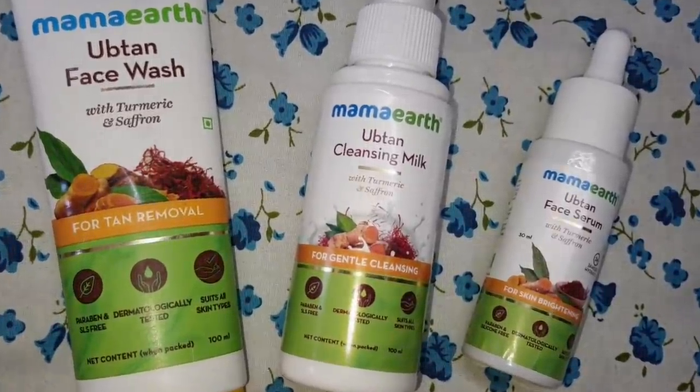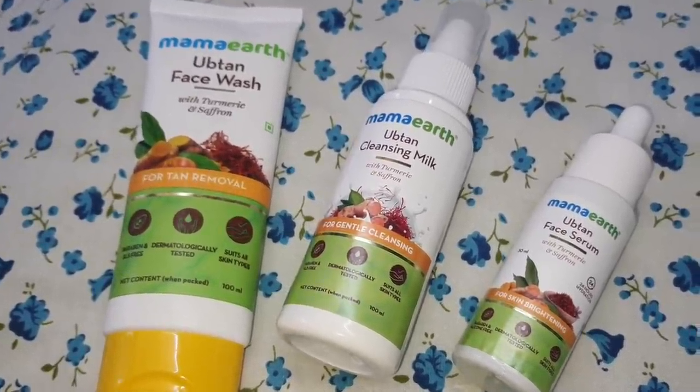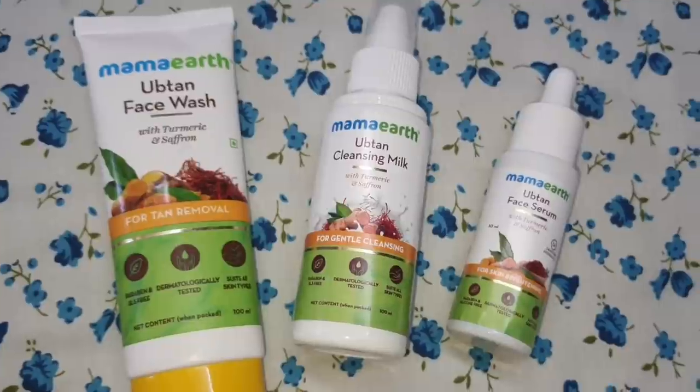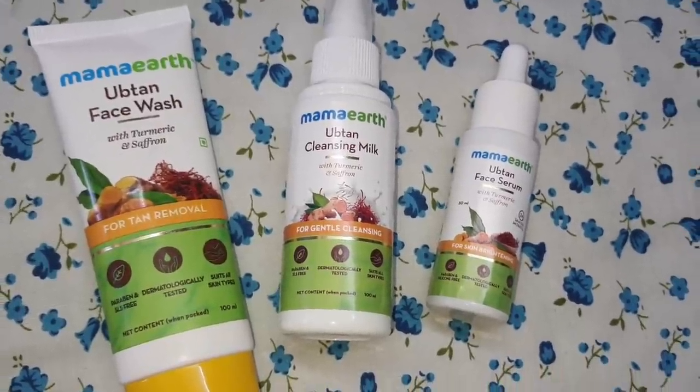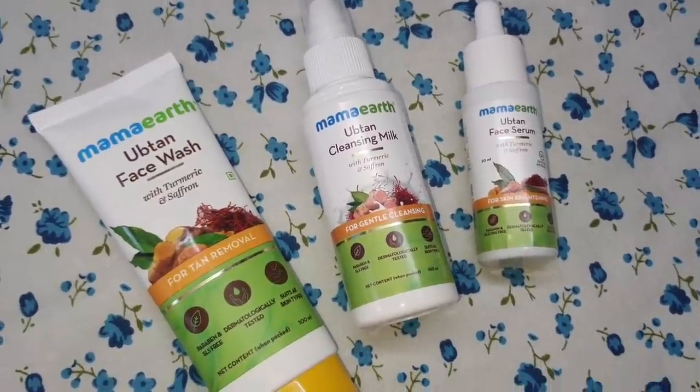I especially recommend shopping from Mamaearth's website because every order you place is linked to a tree they plant — they have an initiative to plant over 1 million trees by end of 2025. Mamaearth is also a plastic-positive brand, recycling more than 120 metric tons of plastic every single month. Do try out the uptan DIY face mask from this video — it's perfect for radiant skin this festive season. Let me know in the comments how it works out for you!